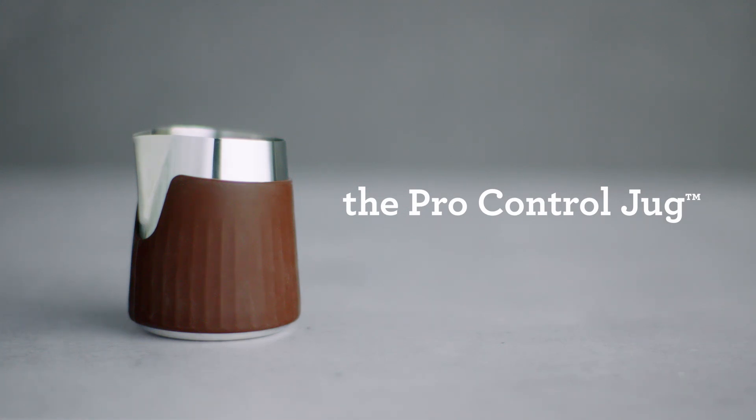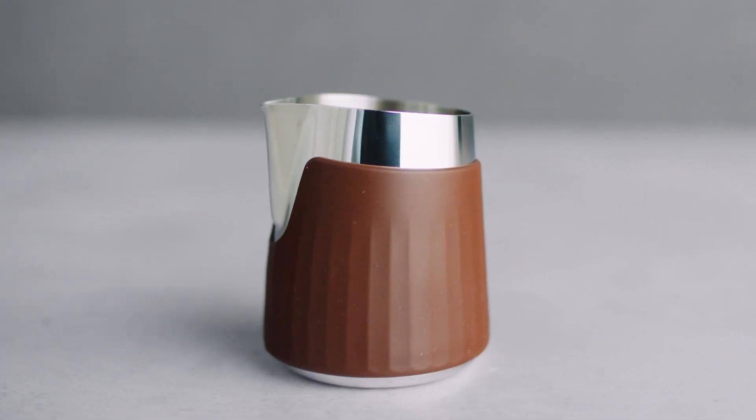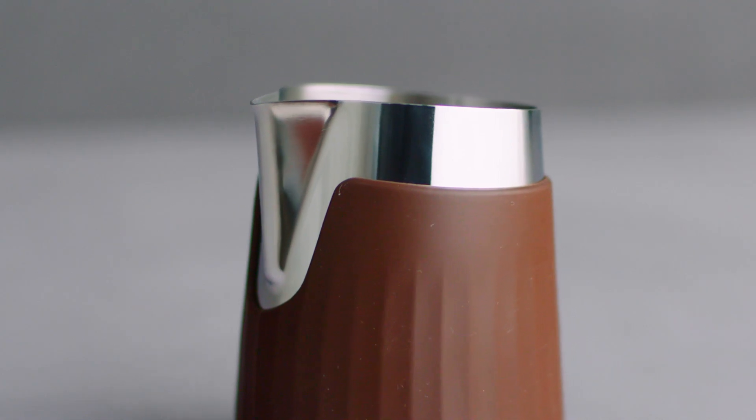Introducing the ProControl jug. Designed for precise latte art and milk texturing, its handle-less design with heat-resistant silicone sleeve ensures a secure grip, and the wider ProSpout allows for detailed latte art.